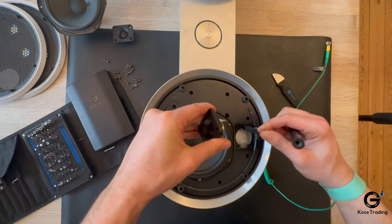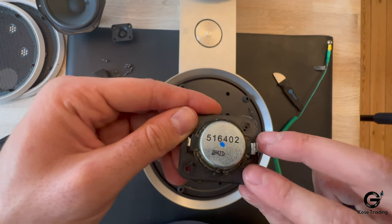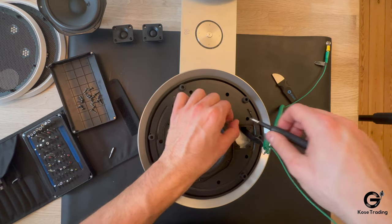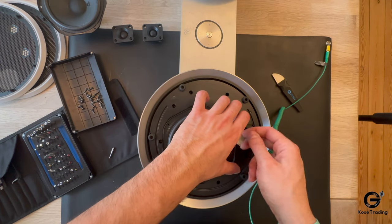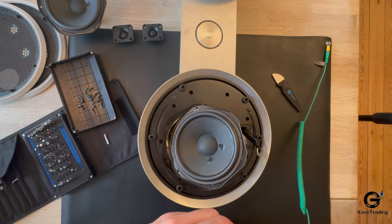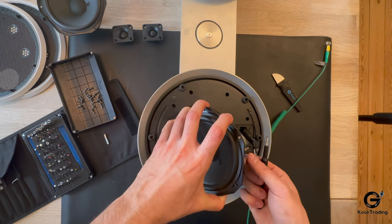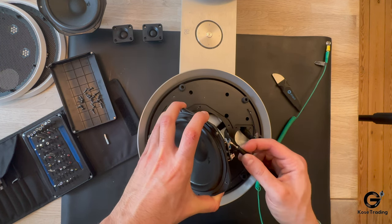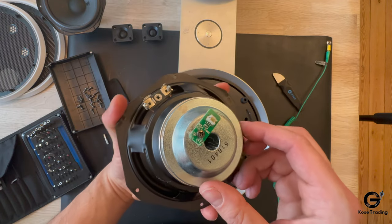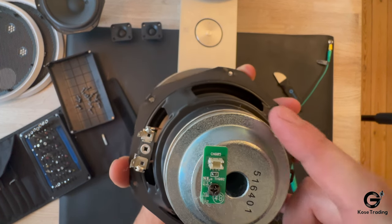Here we go — here's another tweeter. I think this is the part number. We put that aside and continue to remove the woofer. We push it from here and also need to lift up the tabs so we can remove the cables — just lift up a little bit and pull it out. Here we go, and here's the secondary woofer. And here's PCB part 48 — I think this is the NFC for the speaker.